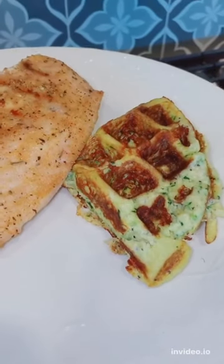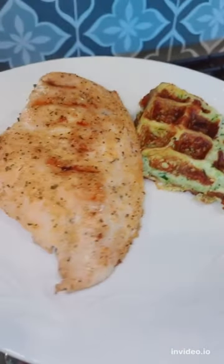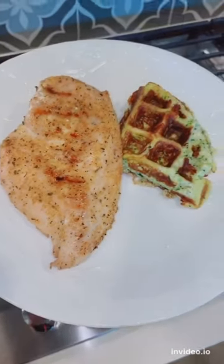It's going to be super crunchy on the outside, really creamy on the inside. My kids even loved this. It's a great side.